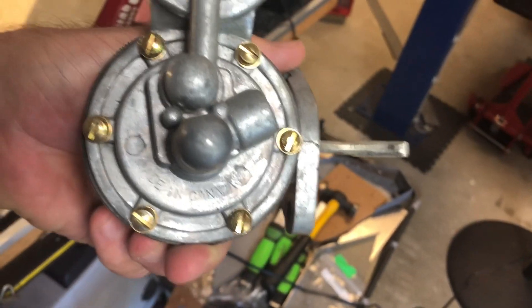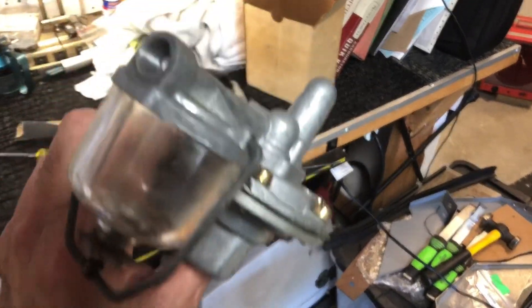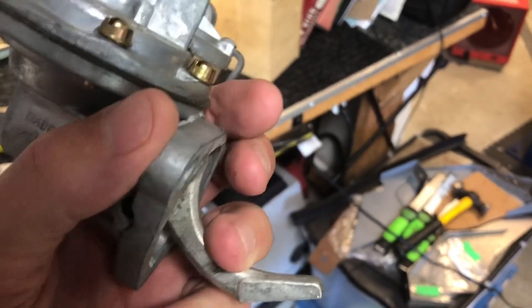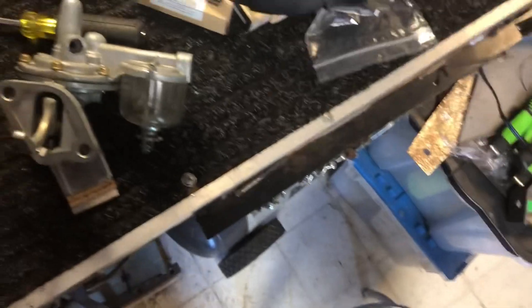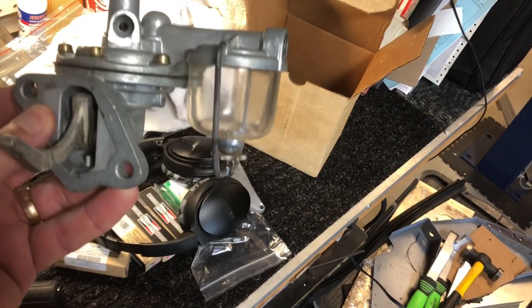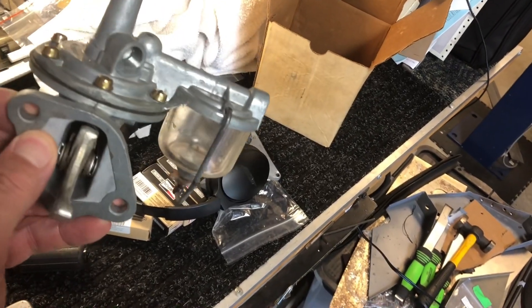It says made in Canada — this AC fuel pump. It's got the glass bowl and the original style adjustment. Looks brand new. That might be interesting. I'll have to take it apart and give it a once-over, but that's a replacement one. No idea how long that's been sitting there — there's a part number on it.